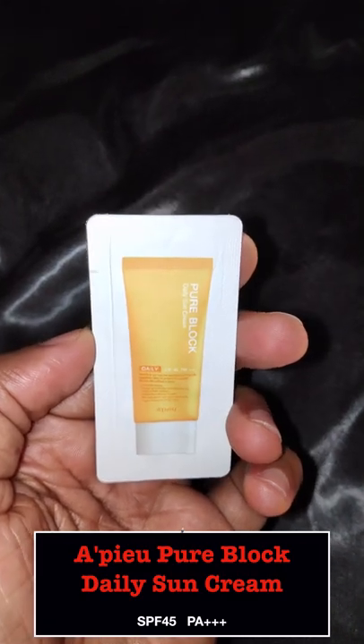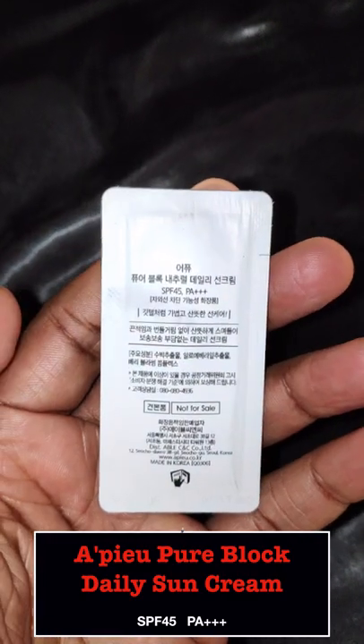Hey guys, this is a sample of the Apu Pure Block Daily Sun Cream and I'll be doing a first impressions whitecast test on it.